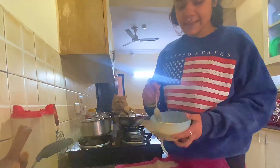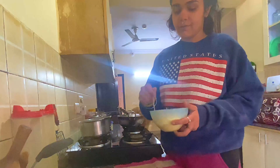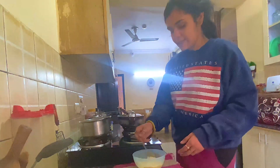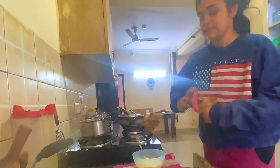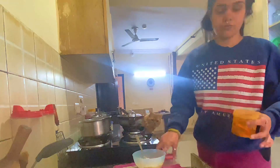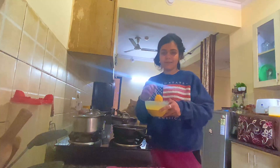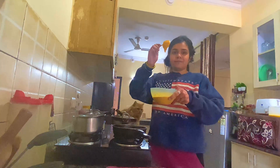Hello, sous chef! In a bowl we have added basin and a little soji. With the soji it makes it a little crispy. Now I am adding the masala. We have made a mix — basin, soji, and all the spices. This is the mix.